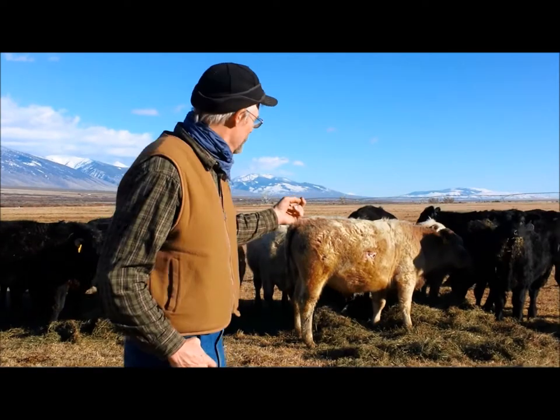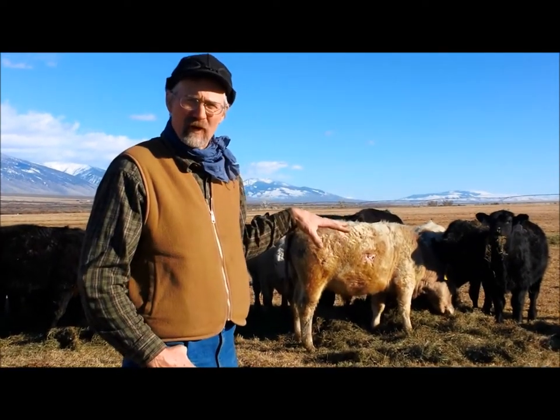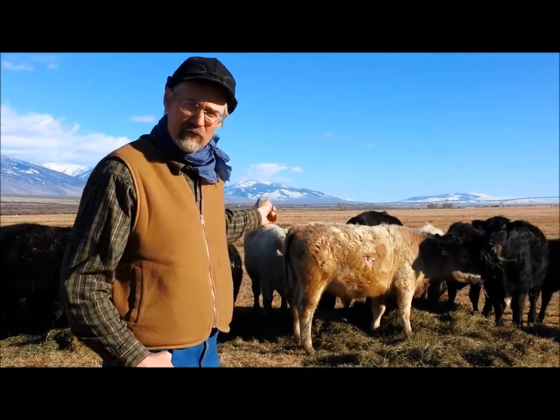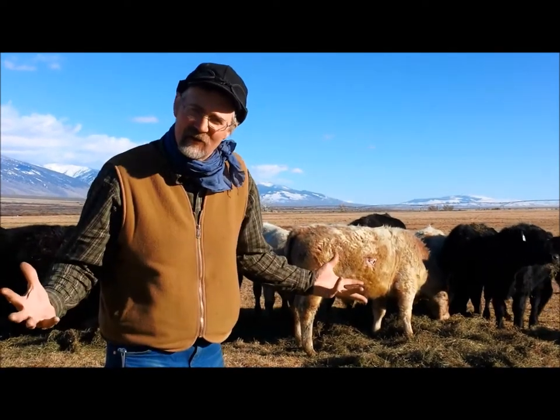Hi, hey it's Glenn from Alderspring. You can see behind me I got some of these Alderspring bees eating some of our hay that we grew last summer. And one thing I wanted to talk about was these different colored cattle. They're like alien cattle mixed in with our Black Angus. What is the deal there?